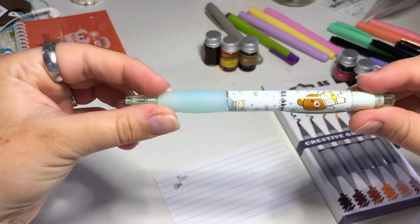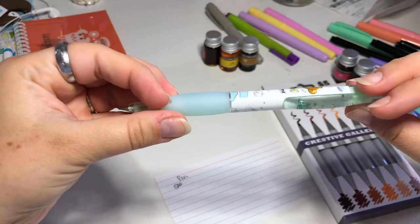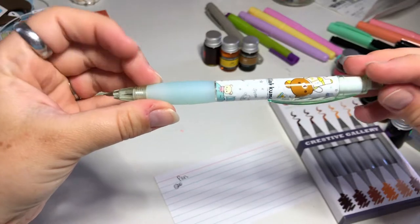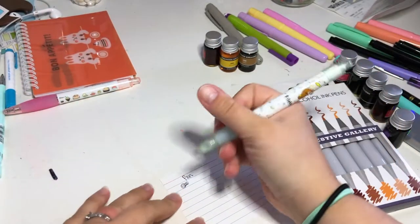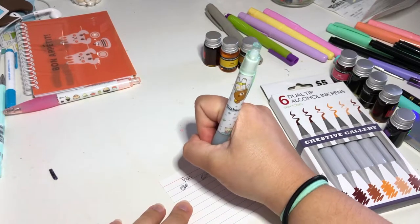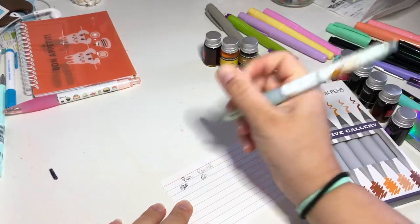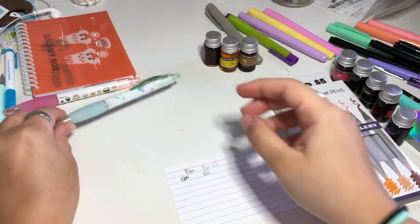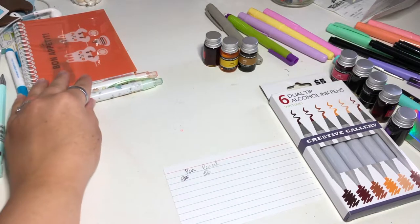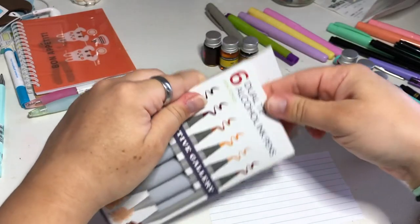The next thing I got is this really cute mechanical pencil and I really like it — I love the colors. The only complaint I have is I don't know how to put more lead in it; I haven't figured that out yet. So if you have one of these, please let me know, because I don't know — besides maybe putting it into the front part instead of on the back.